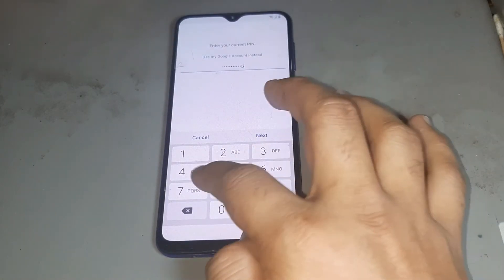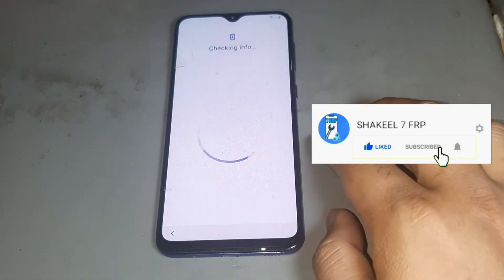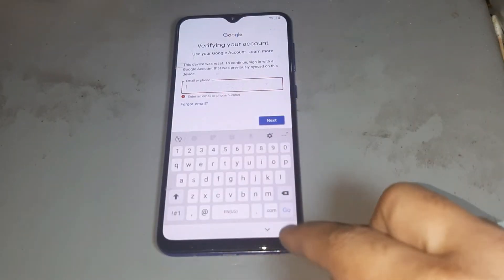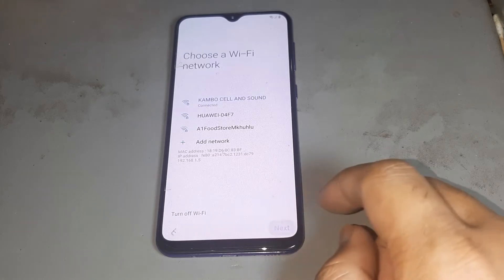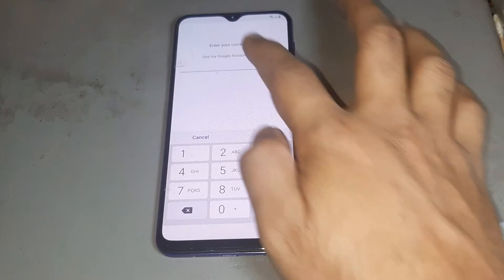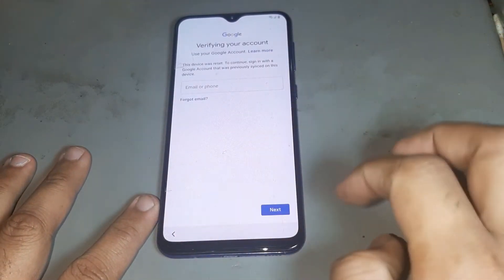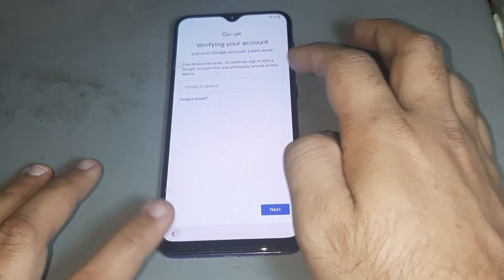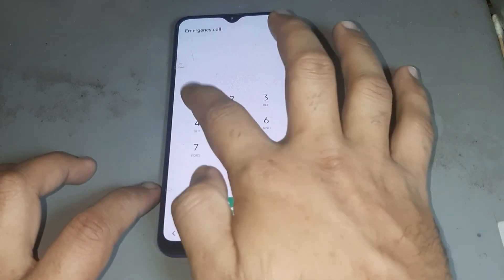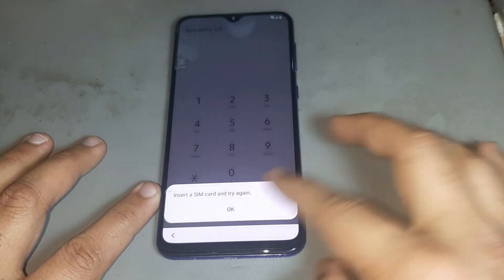You see you have a password but there is no skip option — it's gone. You don't know the password and you don't know the Google ID either. You see that you can't get the skip option. So then you press go back, and please call 1122.